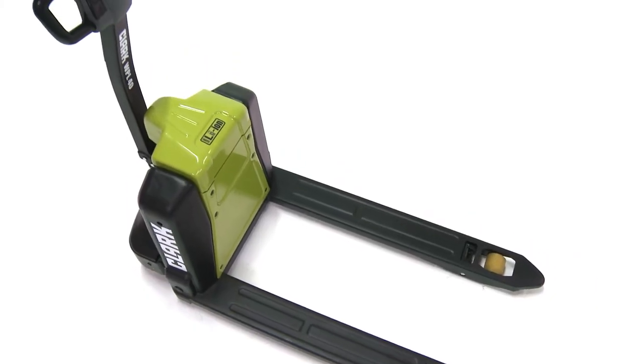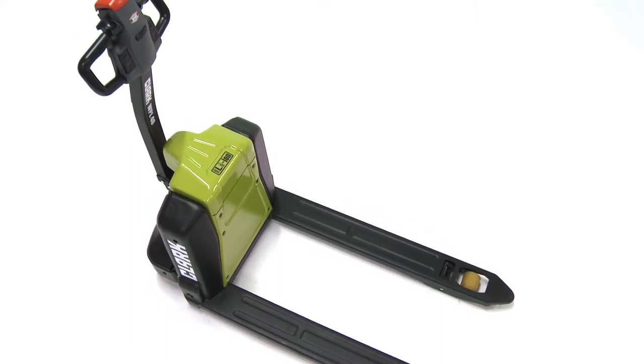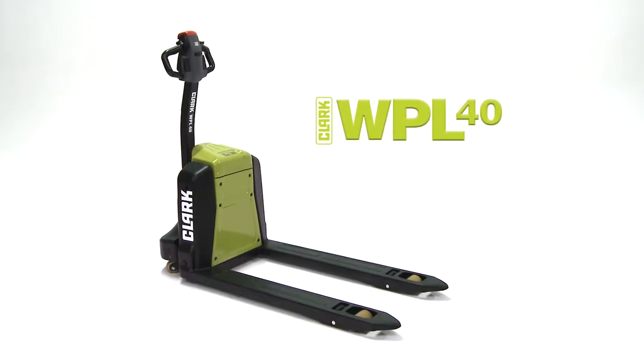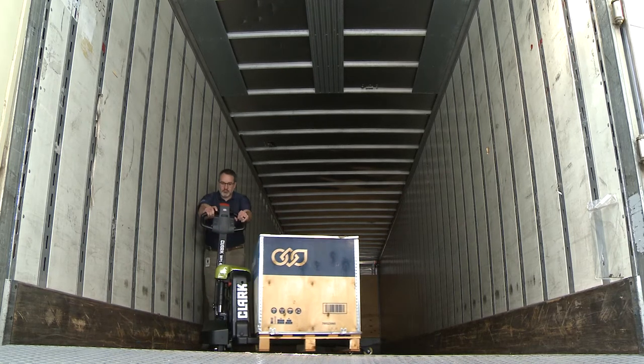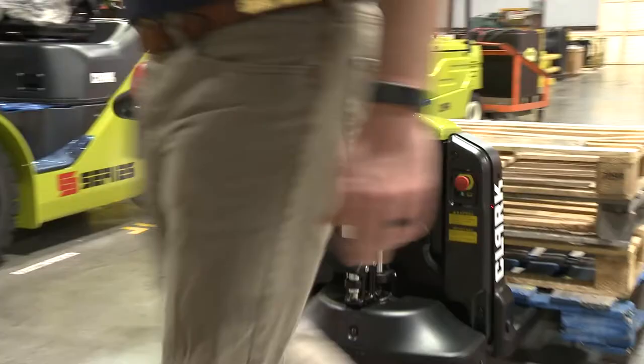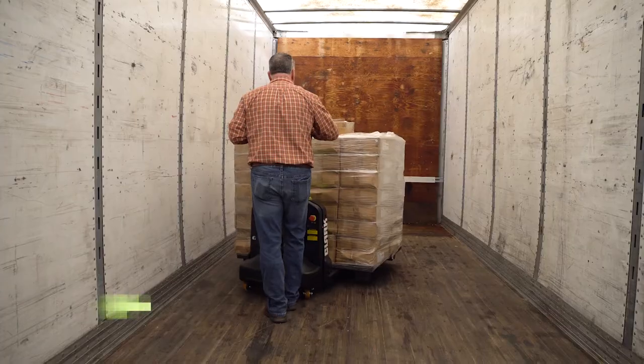Continuing the tradition of built-to-last, Clark announces our new WPL-40 electric pallet jack. Designed for loads in tight spaces, the WPL-40 delivers what operators need most.